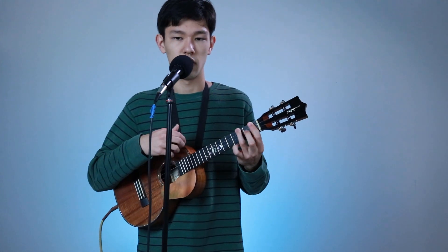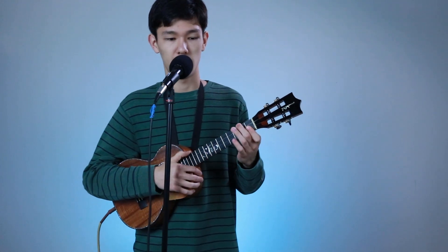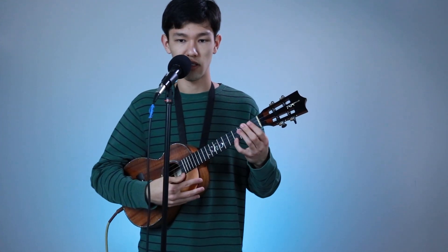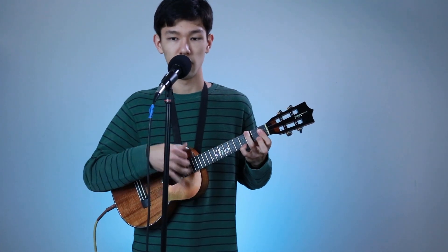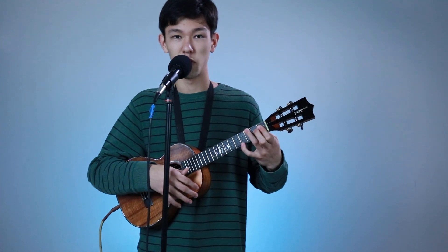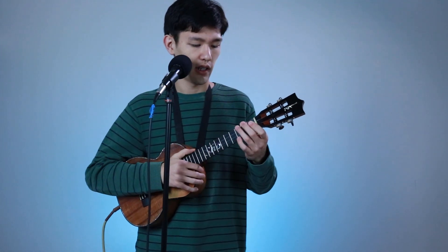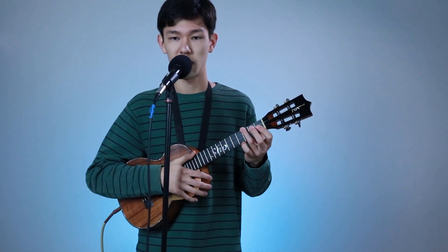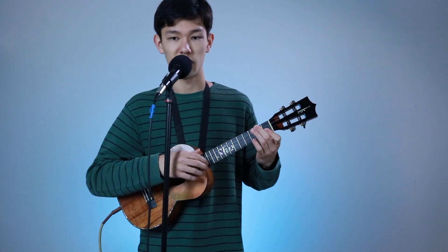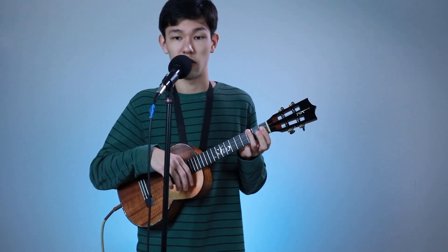Then go to an F chord, barring the E and A strings with your 1st finger to get the melody notes — that's 1 strum. Then take your pinky and slide it up from 4 to 6. Land back on the 4th fret with the B flat minor — just the bar on 1st with the ring finger on 3rd. Then do a slide from 4 to 3, and strum up on just the bass chord.